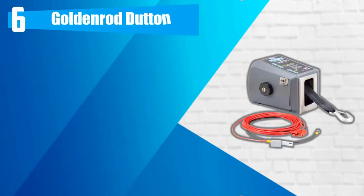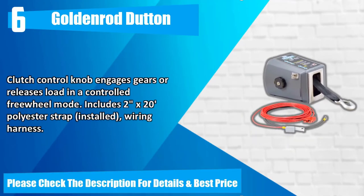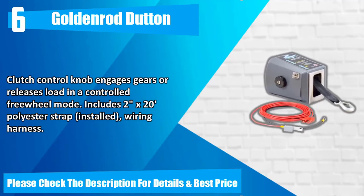Number 6: Goldenrod Dutton. Designed for boats up to 4,000 pounds. Power in and freewheel out operation. Positive mechanical brake. Clutch control knob engages gears or releases load in a controlled freewheel mode. Includes 2x20 polyester strap installed, wiring harness. Please check the description for details and best price.